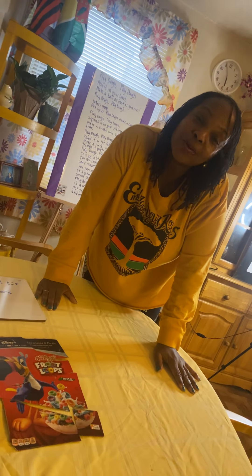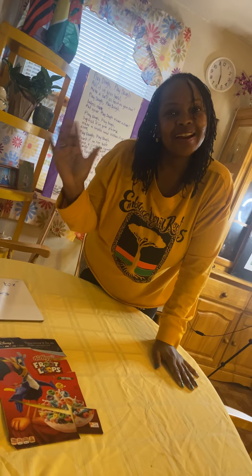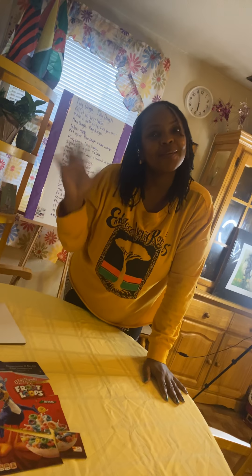I hope you have fun making a puzzle with a cereal box. I'll see you later. I love you boys and girls. I miss you. I'll see you soon. Happy Friday!